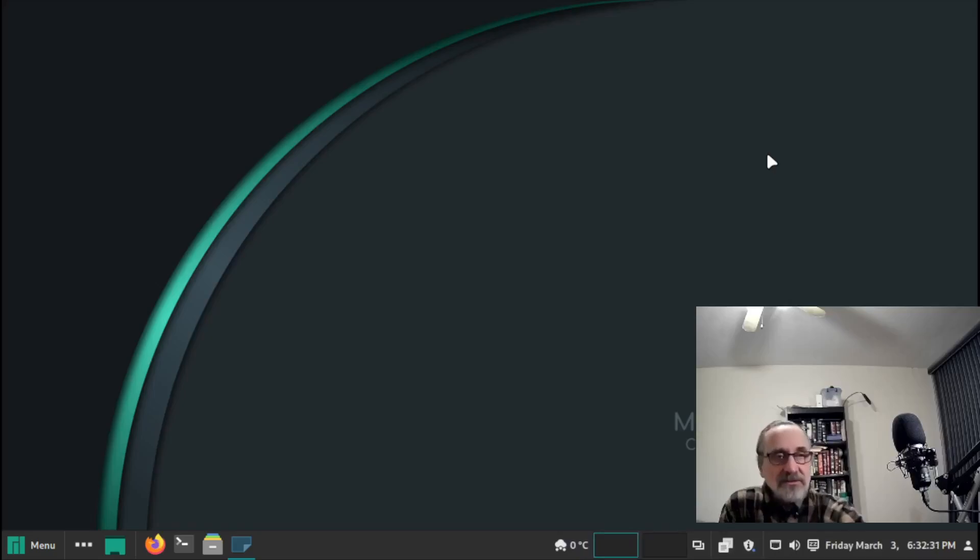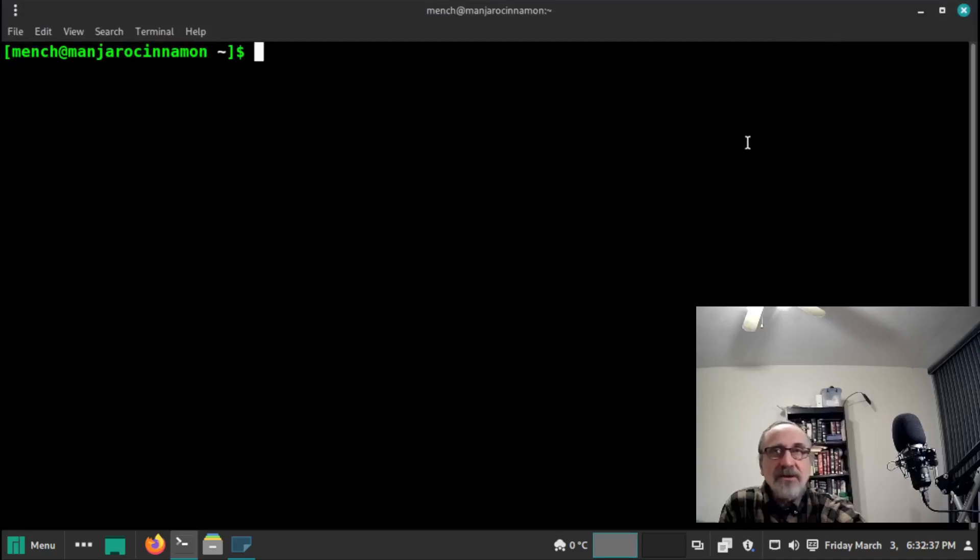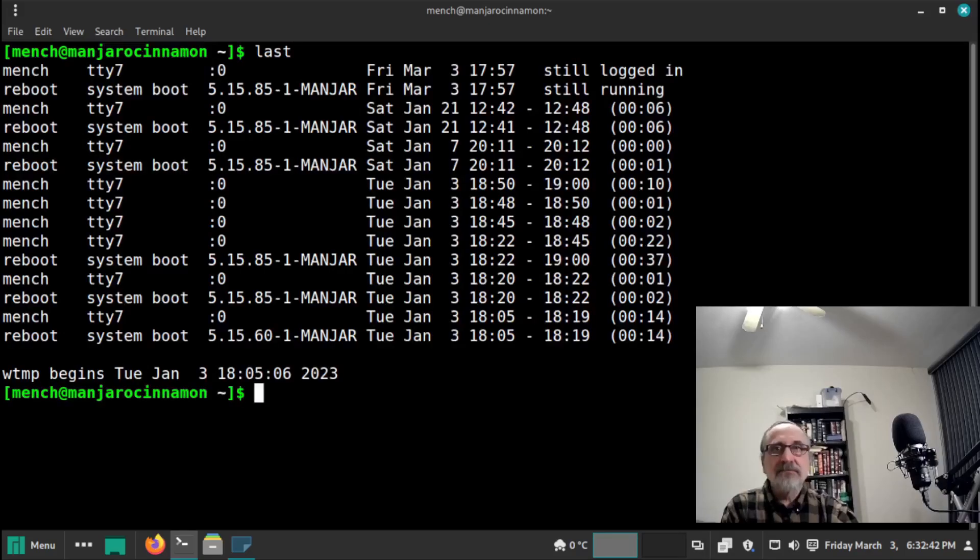I installed it back in January, so I've gone all this time without using it and without updating it. I'm going to open the terminal and type in the command 'last'. As you can see, I created this virtual machine and installed Manjaro on it on January 3rd of this year. Today is March 3rd, and the last time I was in it was January 21st. So it's about a month and a half, two months since I've done an update.